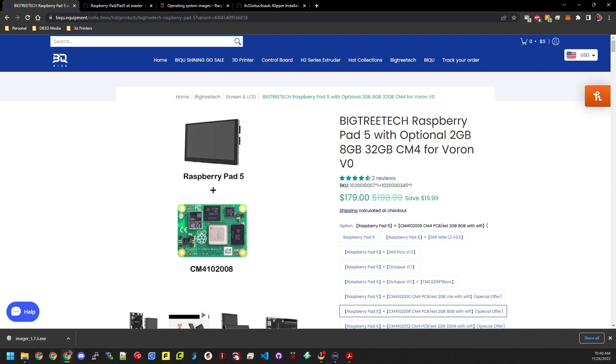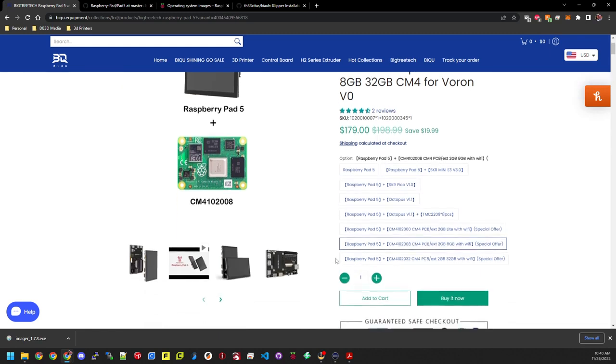Here's what they sent me. If you go to BQ.Equipment slash collections and navigate through the screens and LCDs, you will find it there. The variation they sent me was the CM4102008, CM4PCB slash EXT — that's 2 gigs of RAM and 8 gigs of storage with Wi-Fi.